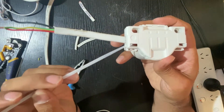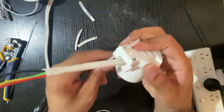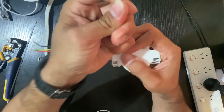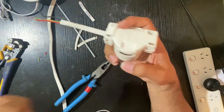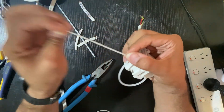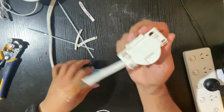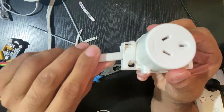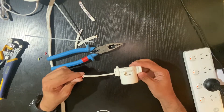Most of the time, if you have a bigger cable, the connector can pop up. So for safety in the roof, just use cable ties. Grab two cable ties and cable tie it — make sure it's nice and tight, then cut it. Put another one in here as well, like that. See, it's going nowhere now.